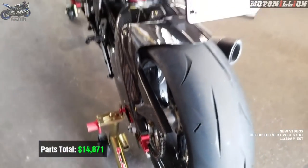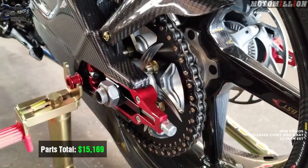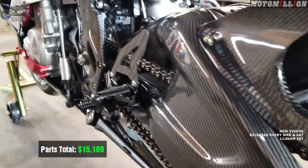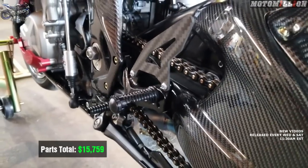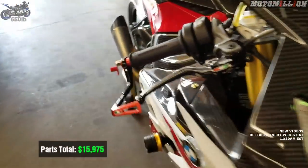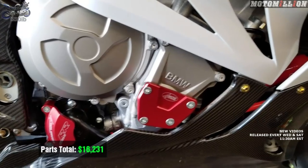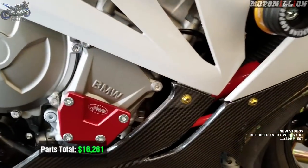Vortex sprockets with EK 3D chain — 520 pitch, stock 45-tooth — $298. TWM rear sets with titanium bolts were $590. Four Racing chain adjusters were $216. For engine protection: the Four Racing alternator cover is $160, the water pump cover is $96, the oil filler cap is $30, and the timing cover guard is $120.